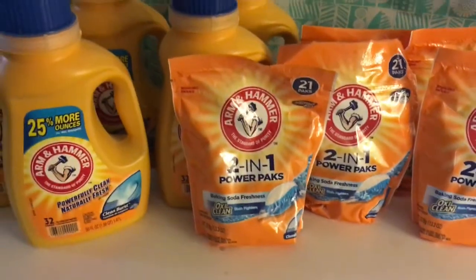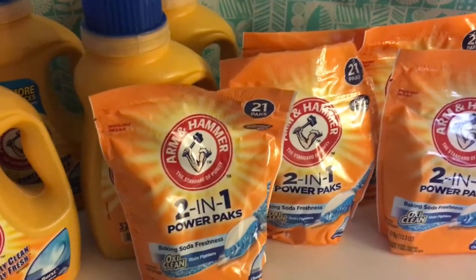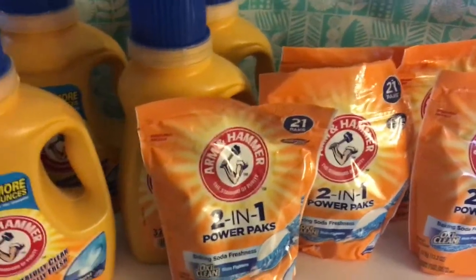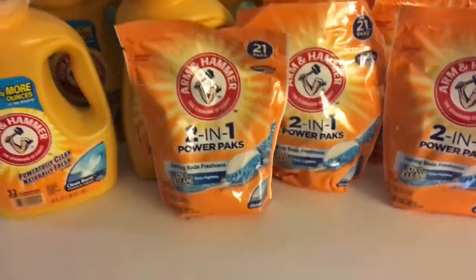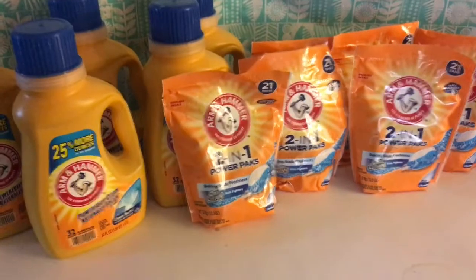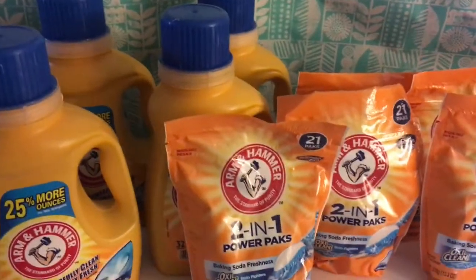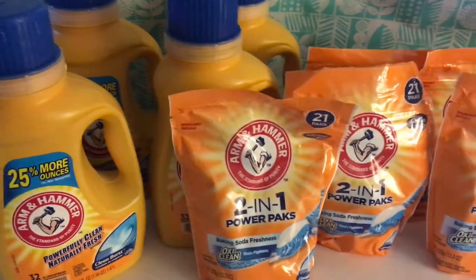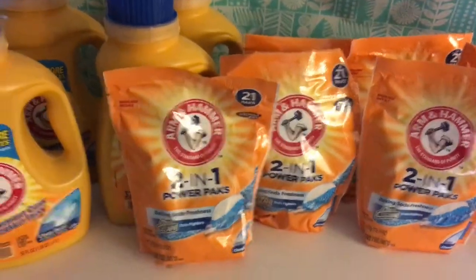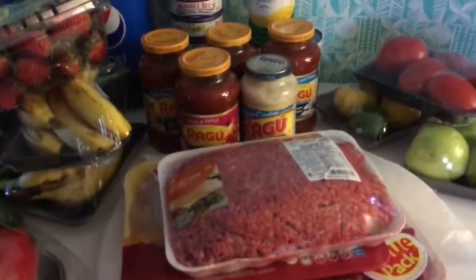My favorite deal: I got 11 Arm & Hammer laundry detergents and only paid $1.89 total. They were on sale for $1.99 each, and when you spend $20 you instantly save $5. I had 11 dollar-off-one coupons from coupons.com and $4 in e-coupons — that's already $14 off — plus the $5 instant savings. So I only paid $1.89 for all that laundry detergent. Now that's how you do it!